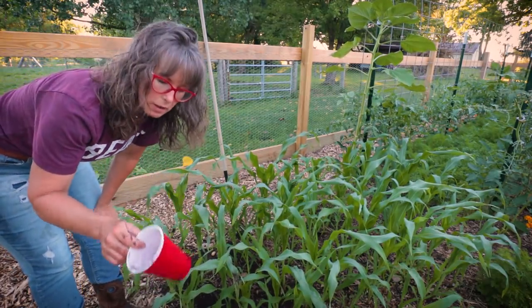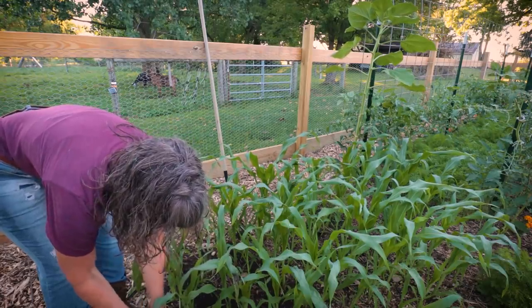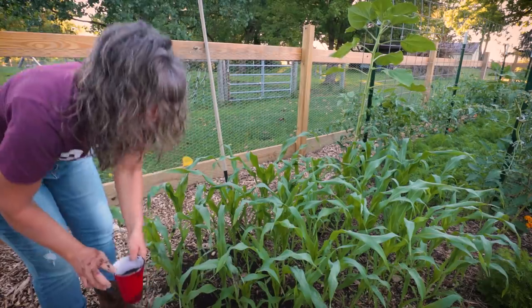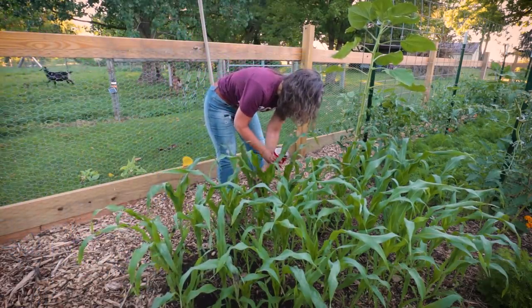So I'm just sprinkling on a good helping side dressing of blood meal. Corn is a very heavy nitrogen feeder, so I want to do that first before I get going.